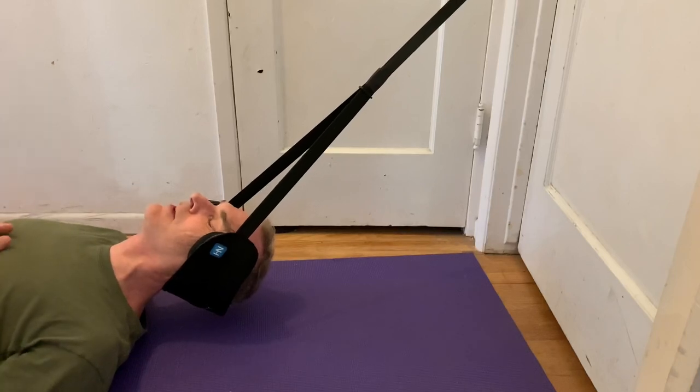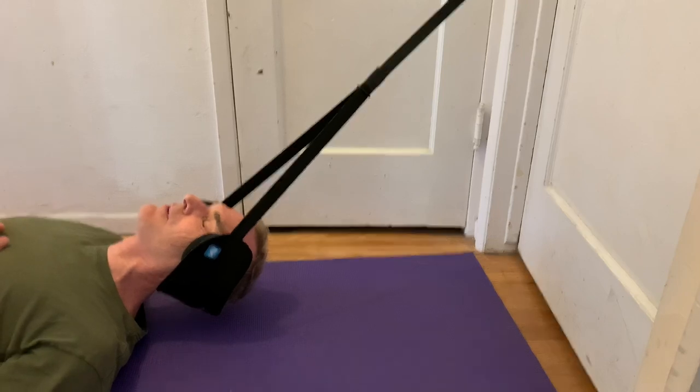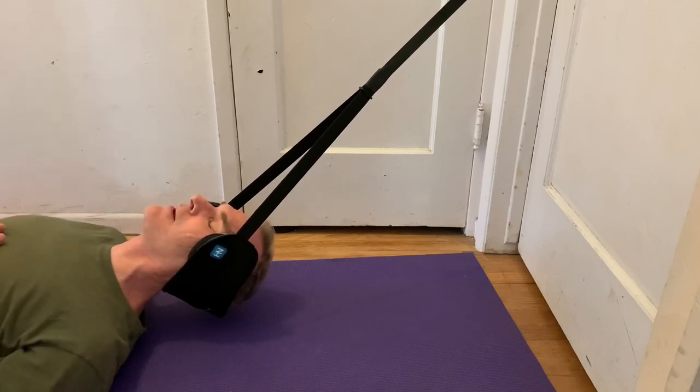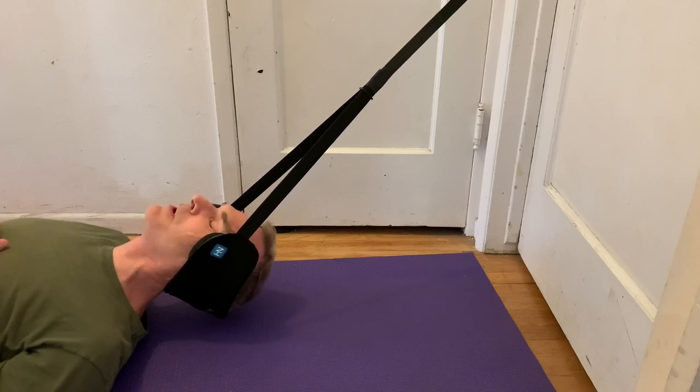I like to do it with my knees bent, though you could lie with your legs flat depending on how your spine feels. It definitely has a good effect after 10 minutes if you're a person with neck pain — it just kind of decompresses all the vertebrae. I'm not seeing it as a complete solution to my neck problems, which is why I'm also doing neck exercises to build them up and using this to alleviate pain.